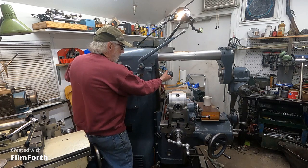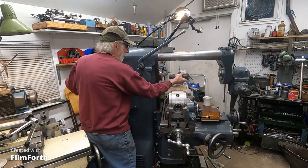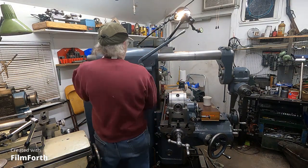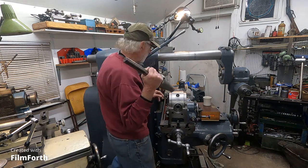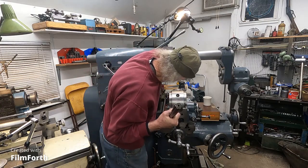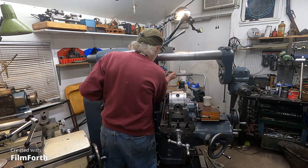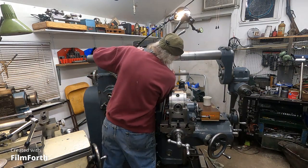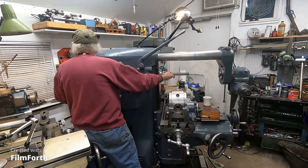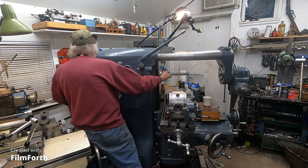Hope you're all doing good. And it goes something like that. Here's the spline driver. And then it goes in here, just like that.